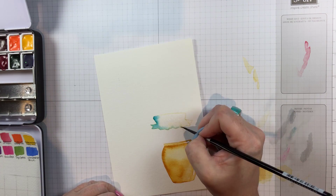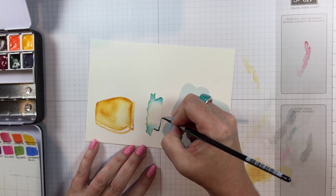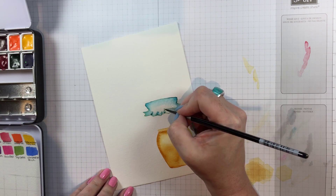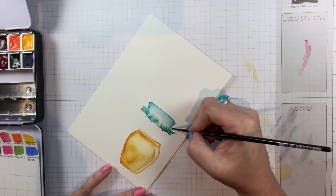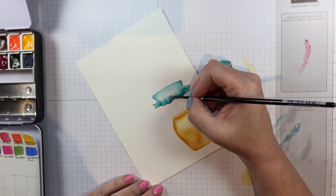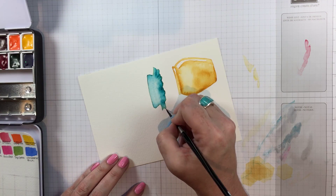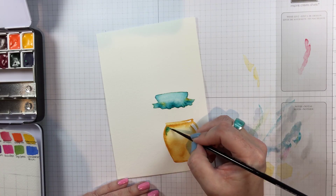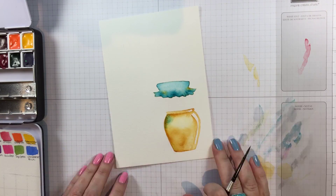My two favorites — quinacridone gold and phthalo turquoise together — are what I'm using for the lid and the top. I did the same thing: flooded both images with water and then let the pigment spread on its own into some of the darker areas, helping it along where it needs to be blended out. When I'm finished with these, it's important that they each have a little bit of each other's color. I'm adding a little bit of turquoise to the side of the jar, almost like a shadow.